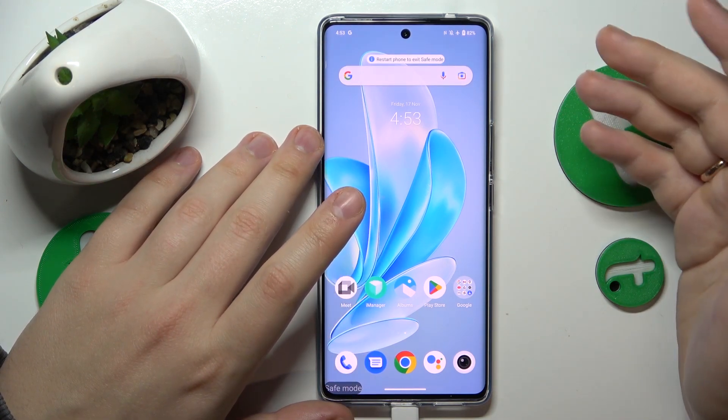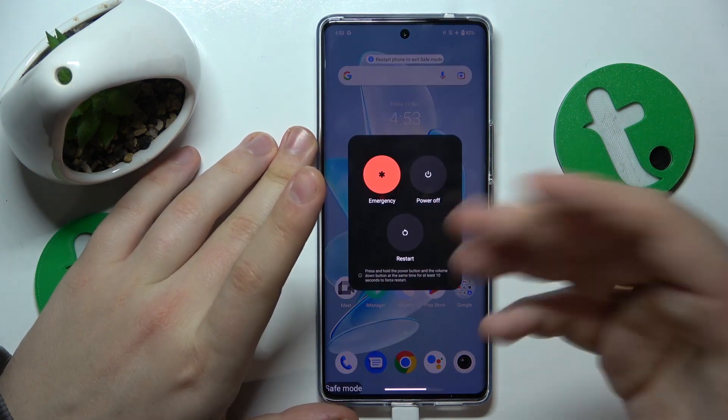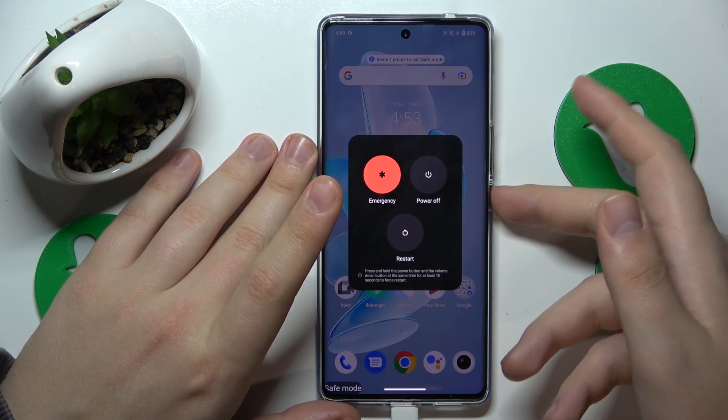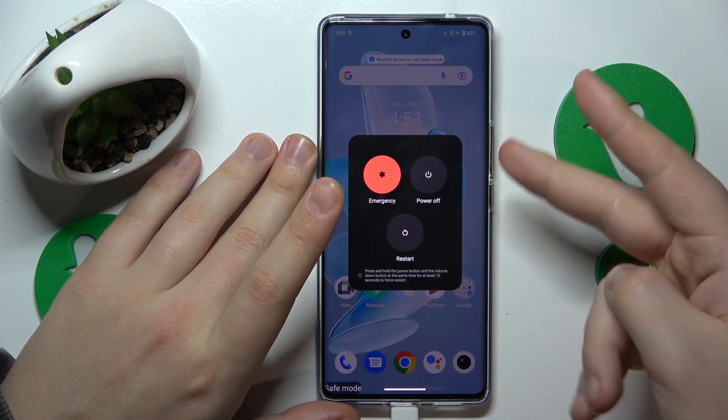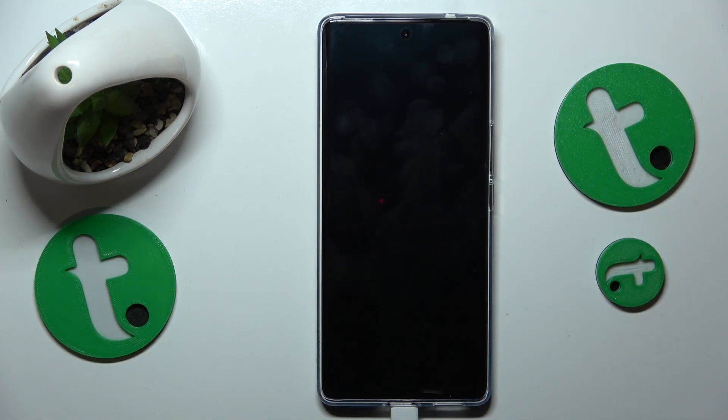On this particular device, restarting can be done by simultaneously pressing the volume up and power keys, or in your case it might just be bound to the long press of the power button. Try both and then tap the restart option. Now all that is left to do is wait, and that'll be it.